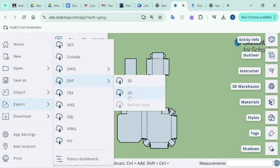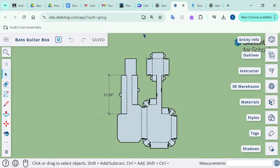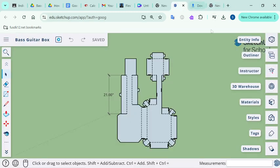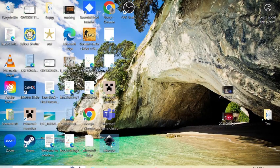Get the DXF, select whatever you want here, do all that stuff. I already have the file downloaded — it takes a long time to download, so I'll just skip through that. All you need to do once you get the file,